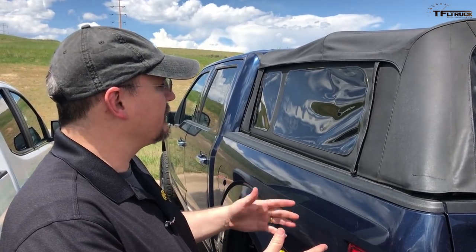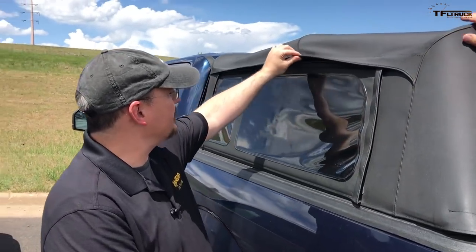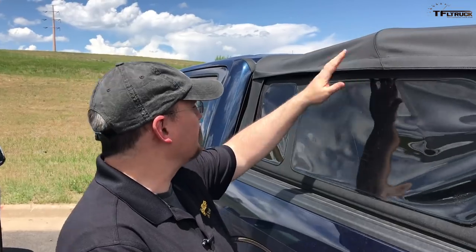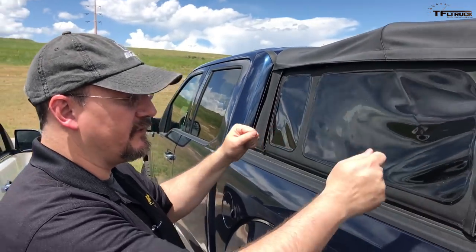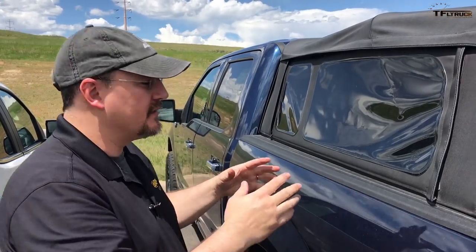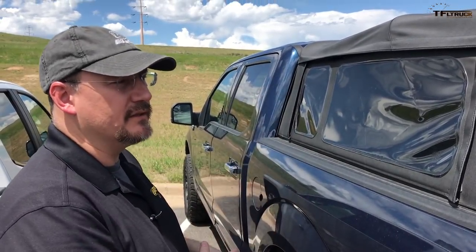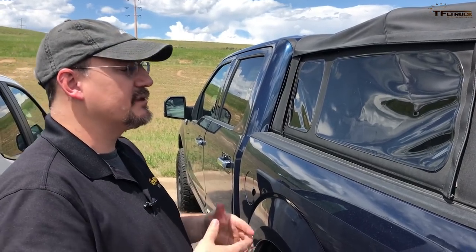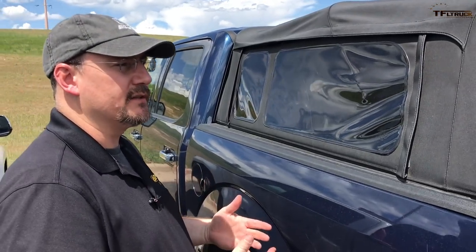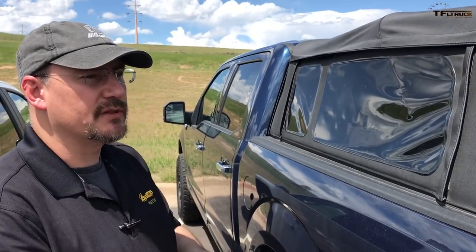One of the great things about this product is that it's got some removable windows with channels at the top that have some breaks in them, so that you can take this system with the fabric windows and remove them. You can fold the whole thing down and then the top kind of goes out of the way and you can move large items in it if you need to. It's been a really good product, but what we found is that there's some opportunity for us to improve on it — and that's what we're going to see with the all-new Super Top for truck.